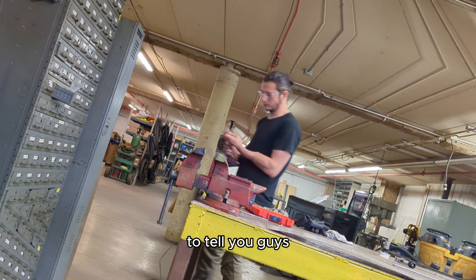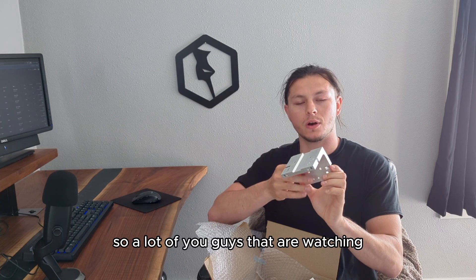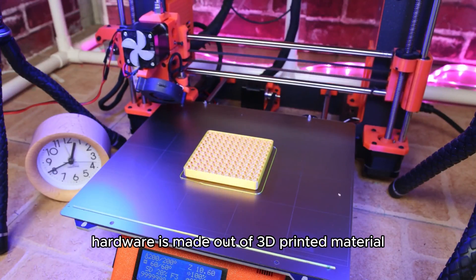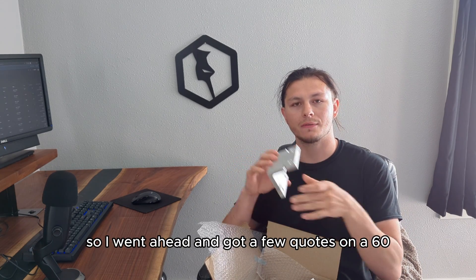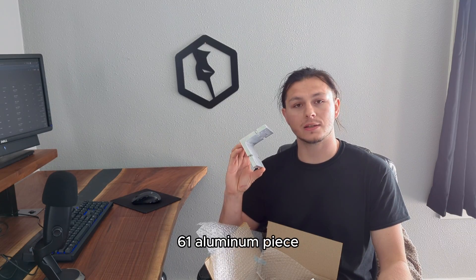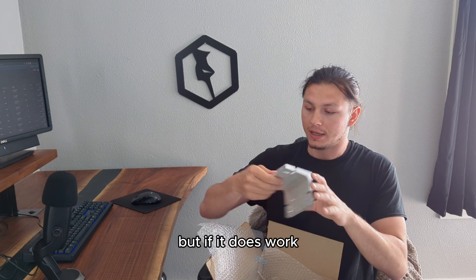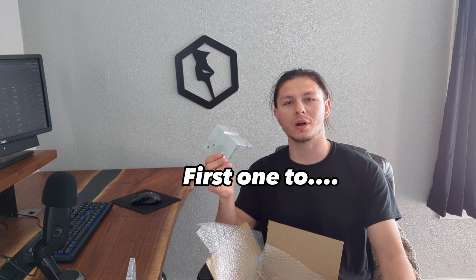Which is a perfect time to interrupt our regularly scheduled program to tell you guys about a cool opportunity. A lot of you watching actually have your own JD's Garage plasma table, and most of their parts and hardware are made out of 3D printed material — it just seemed way too light duty for my needs. So I went ahead and got a few quotes on a 6061 aluminum piece. I have two of them, and I have yet to try this on my actual machine. I'm assuming it should work since the 3D printed version works, but if it does, I will give the second one away.